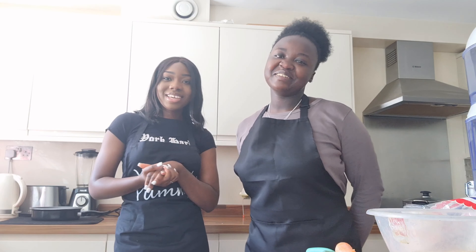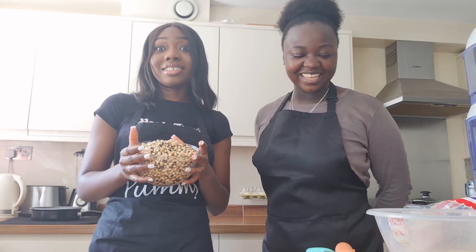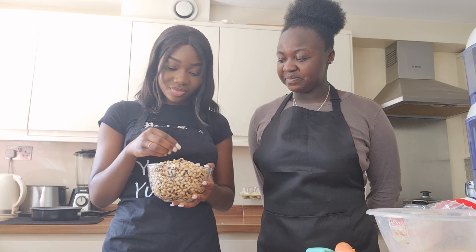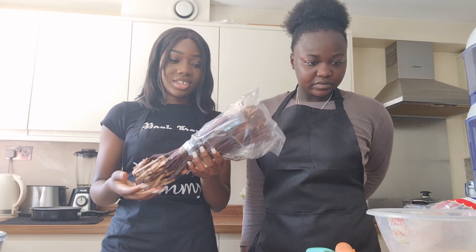So basically we have what's called black-eyed beans — like hybrids — and I already soaked them overnight. They've absorbed the water, so they're soft enough. And then we have these wache leaves.